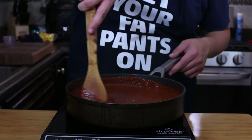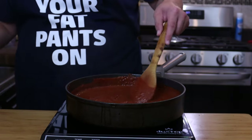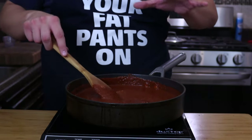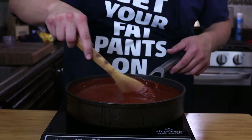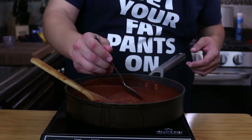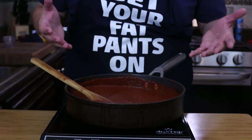I had this simmering for about six minutes or so. Now let's taste it to make sure that the bite from the garlic and the onion has calmed down. That's good right there. Season to taste — if you feel it needs a little bit of salt, go ahead and add salt to taste. And that right there, folks, is how you make mole.